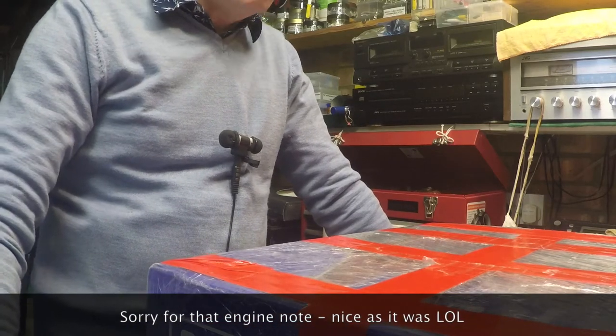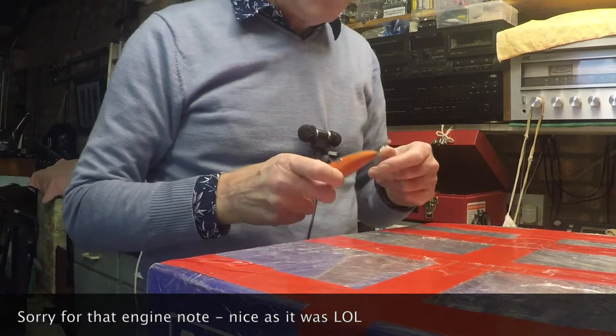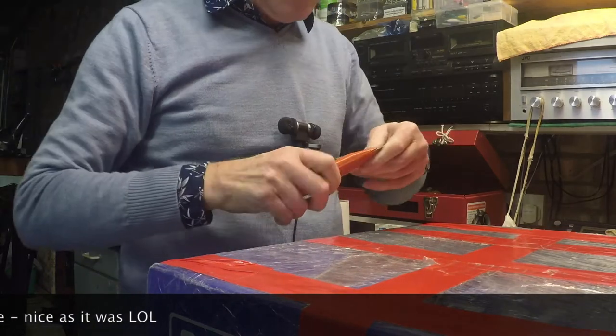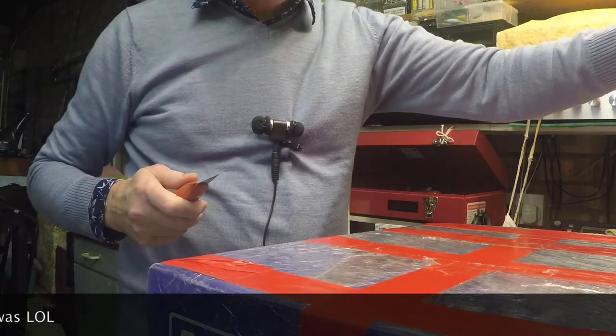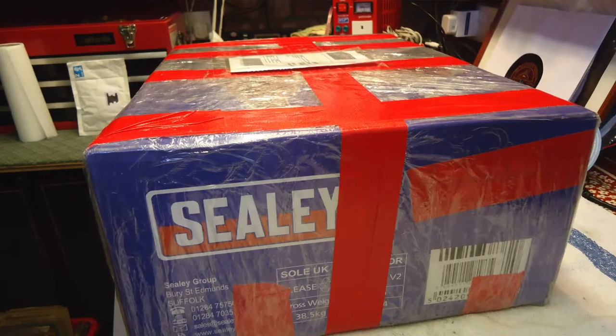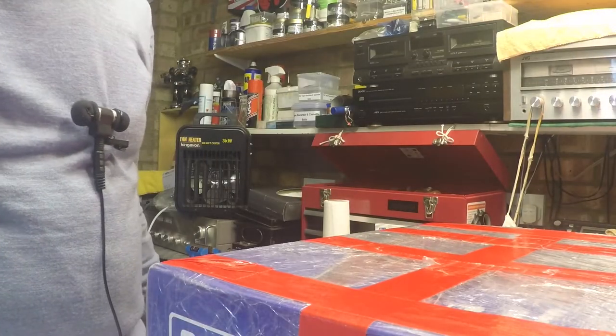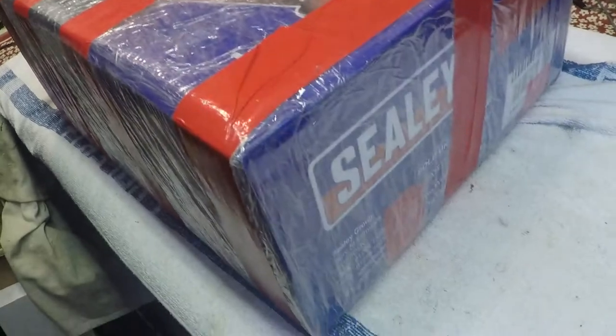I'm going to use the Stanley knife of destiny to open this box - a reference to a channel I used to watch where Harry used to say he was going to use the steak knife of destiny. The box has actually been really well wrapped up. Let me just show you around - this guy has really wrapped this up very well. It's covered in cling film and red tape, and it comes in what looks like a Sealy jack box.